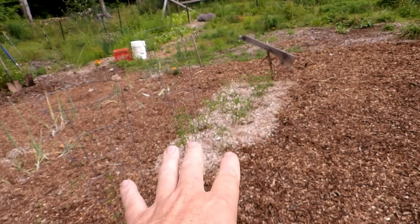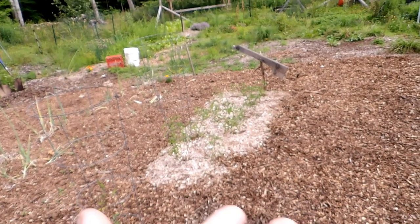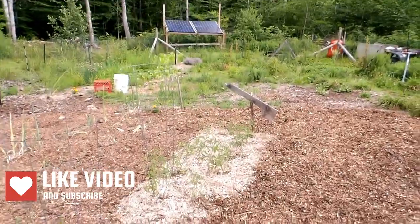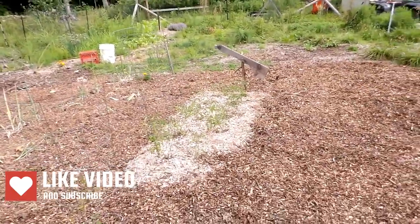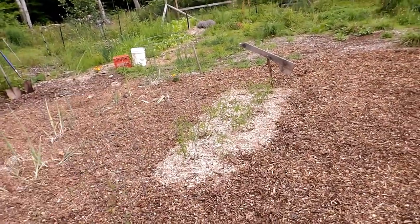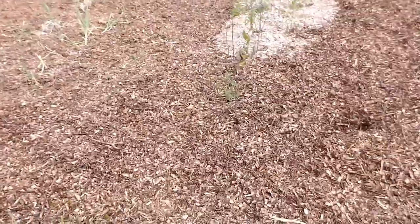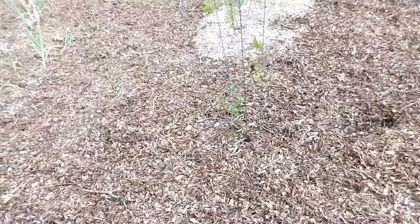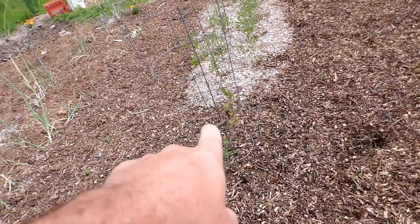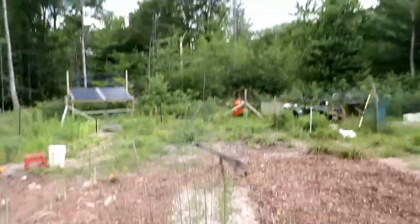Now these are tomatoes that I transplanted. They were root-bound in the house because I planted them way too early, so I planted them out and they're beginning to come back up. I put some organic tomato fertilizer on them. This one had grown big right here but it hit transplant shock, though I still might get some stuff off it.